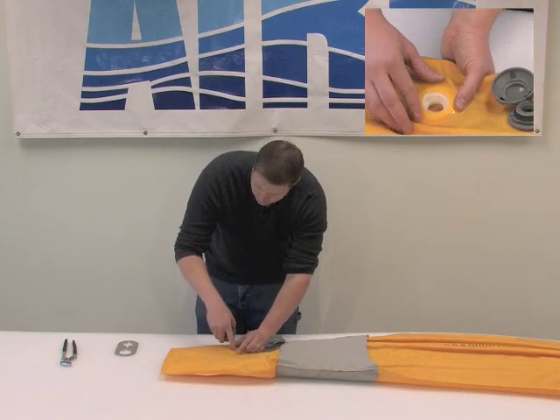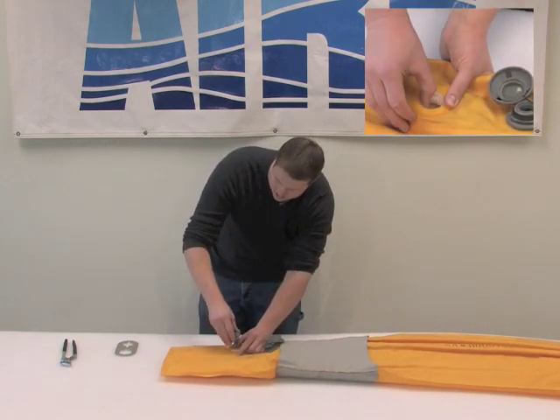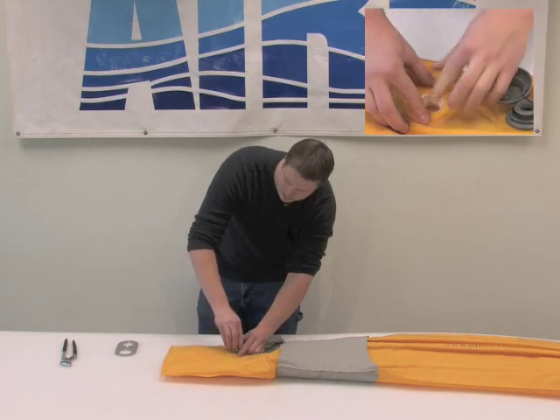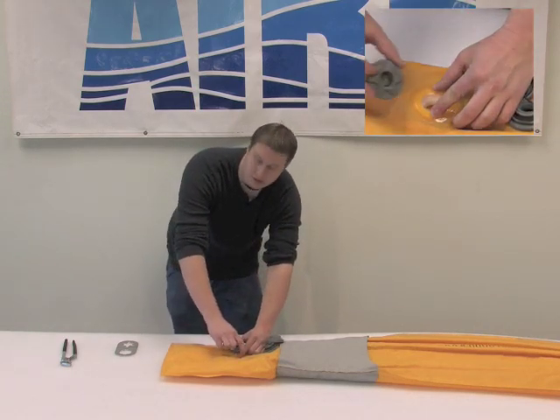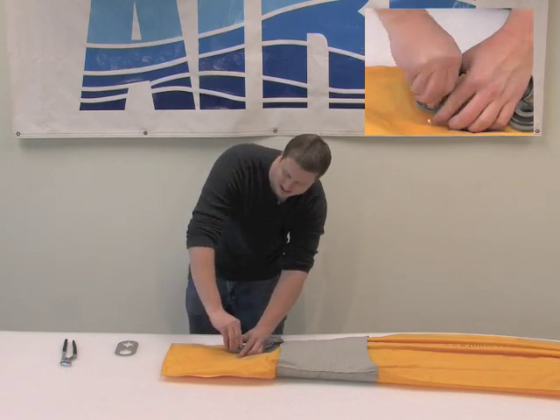that can't be good because sometimes you'll get a weird bite on the fabric, which can cause a leak. So I'm going to have a very centered valve base and I'm just going to insert this by hand, grasping the base of the valve through the floor material with a couple fingers, and just start threading it down.